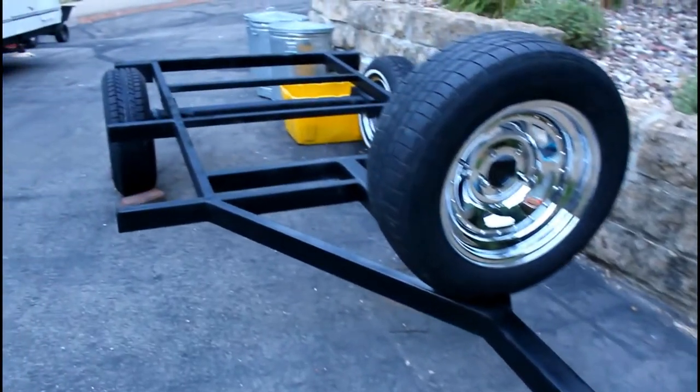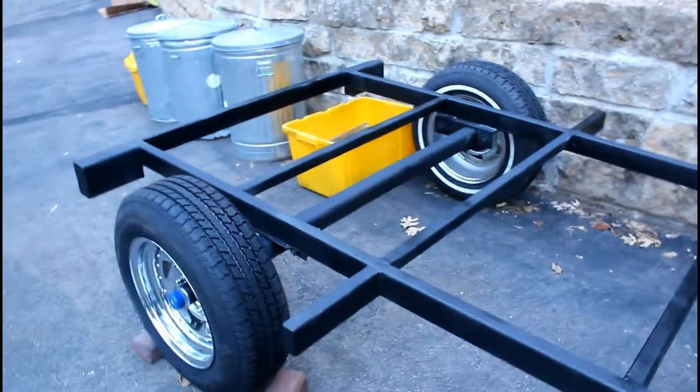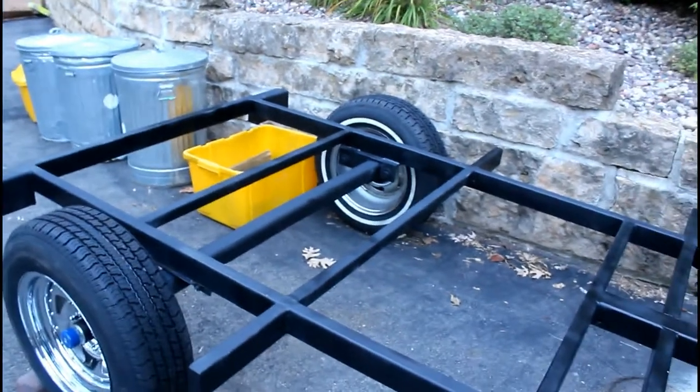So the next step — the trailer is right here in front of my tiny house — and we're going to move the trailer into the garage so we can work on getting the subfloor onto the trailer frame.